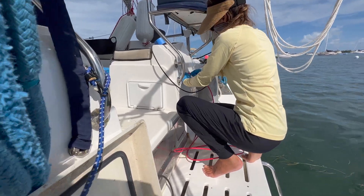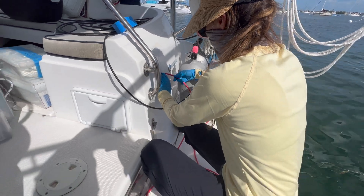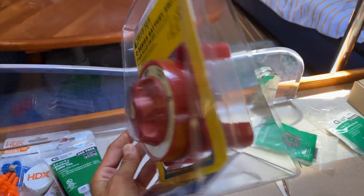We've completed the wiring from the outside to the inside. We got it running through the stern, through the lazarette, under our bed, through the engine compartment, and now to the charge controller. We're now able to wire everything up and put the battery switch in as well.